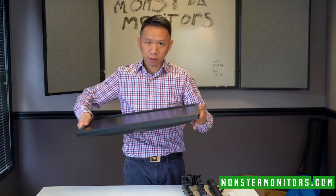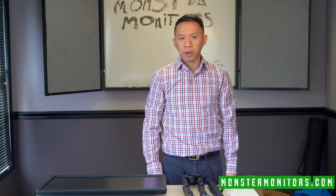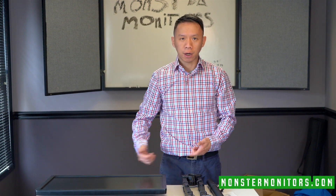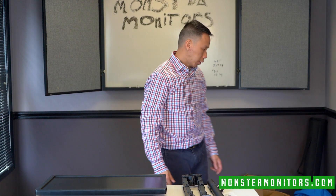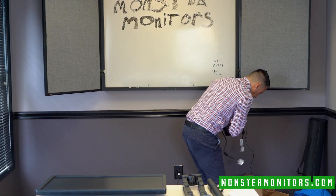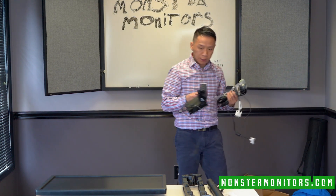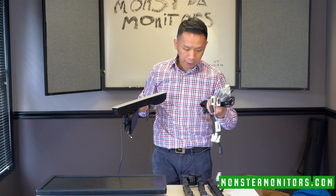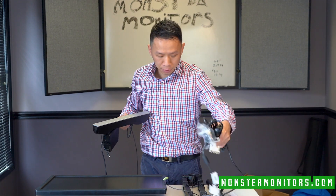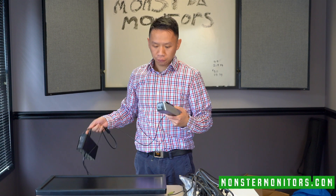Here's just the second monitor. These come with the DVI cables for the monitors and the power cords. And for a little bit extra, you can get the sound bar that will attach to the monitors themselves, which I can show you in a few minutes.